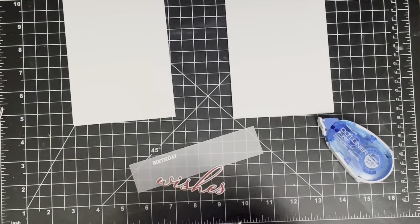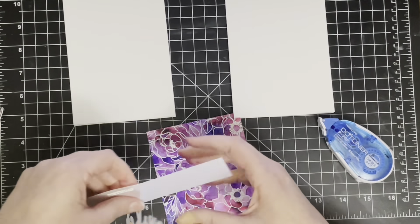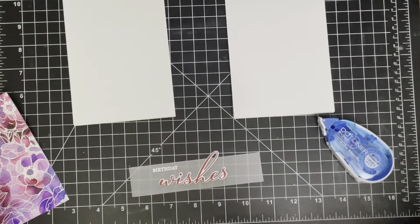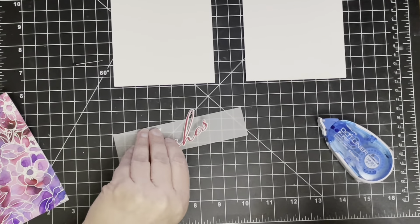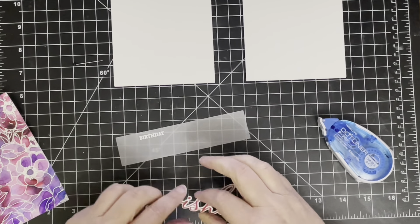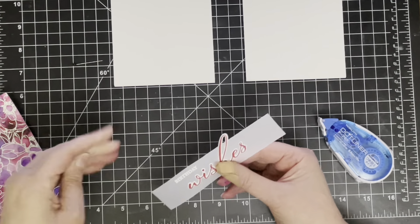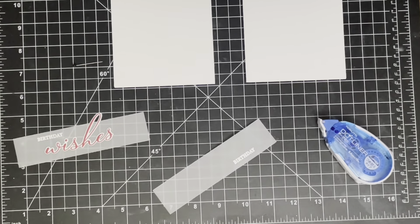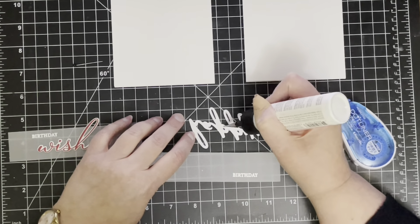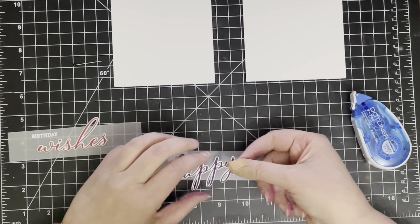To adhere the sentiment die-cut stamp I'm using some liquid adhesive, still trying to figure out exactly where I want them to go. I tend to either put sentiments a third of the way up or a third of the way down from the top of the card — more often than not I put it in the bottom third just because it's visually appealing. There's a rule of thirds in design and it just seems to look better that way. I'm using art glitter glue and just putting a very tiny amount — I'm getting a lot better at not adding way too much.